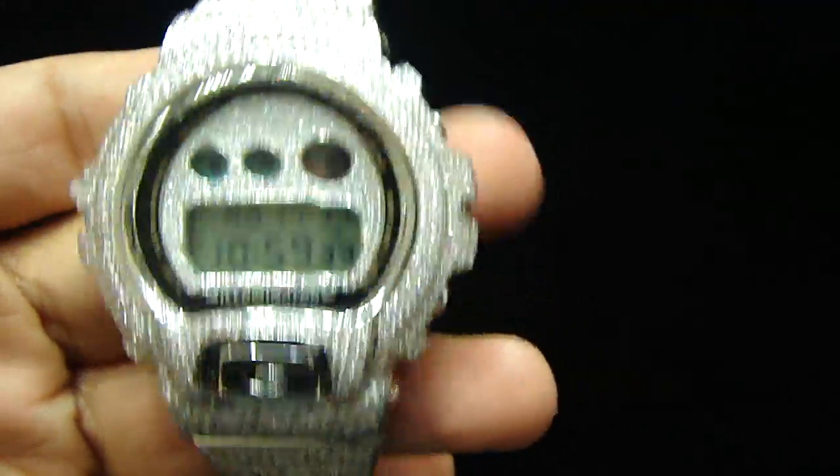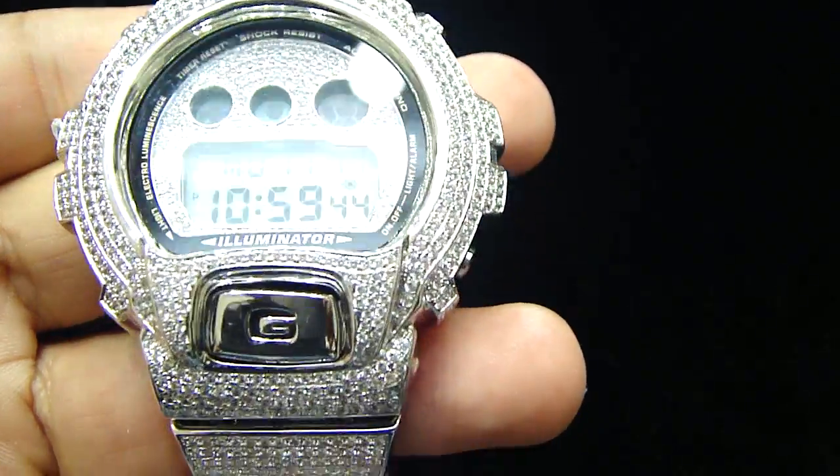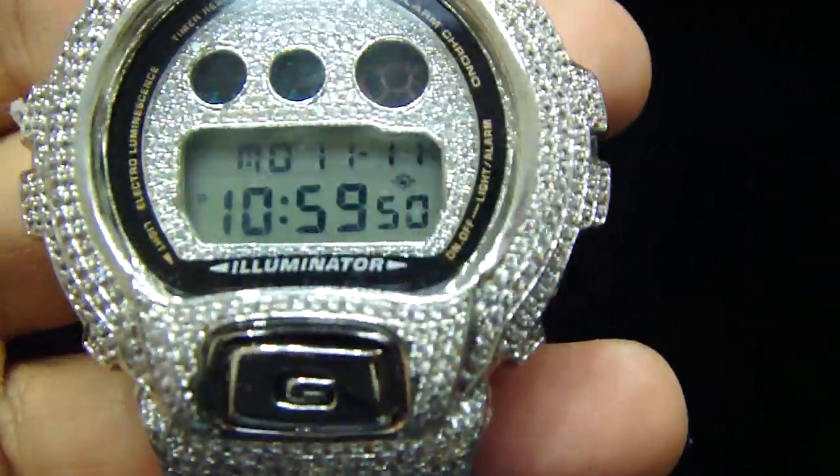Call us back: 404-523-3399, Crazy Jeweler.